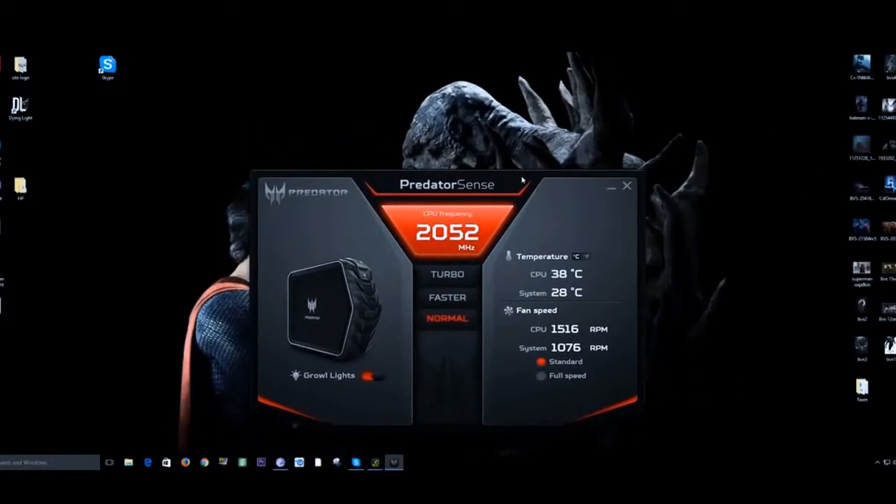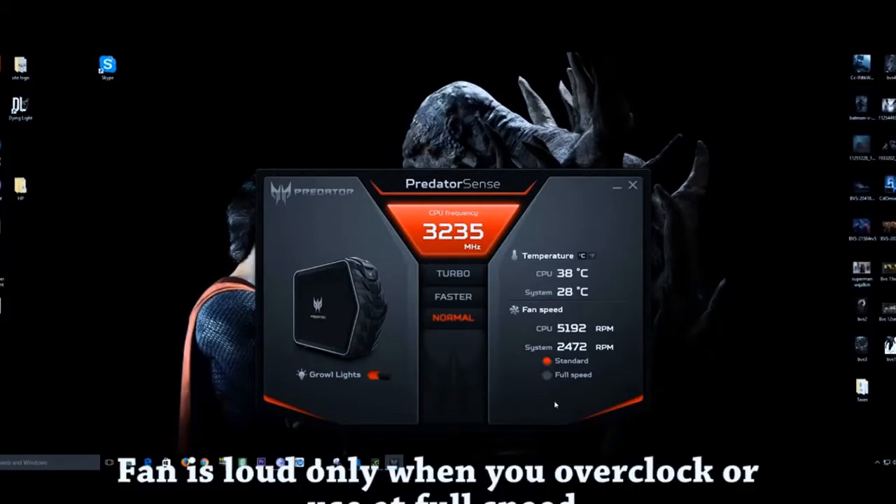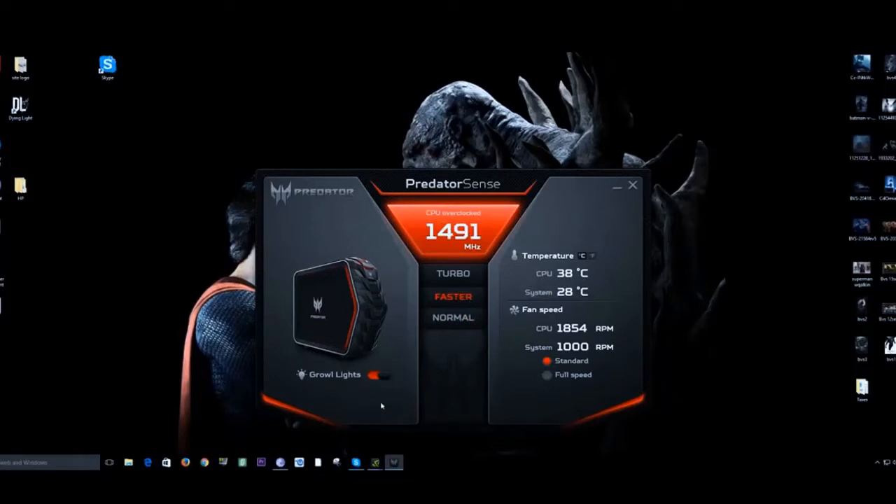Moving on to software — Acer has included a couple of things to help with your gaming experience. Predator Sense allows you to overclock your system, turn the glowing lights on and off, and change the fan speed. The bad thing is it has a physical fan, so you can hear it spin — it's really annoying and very loud. I wish Acer went with liquid cooling. You can also change between normal, faster, and turbo overclock presets, which makes it very easy if you're not comfortable overclocking manually.